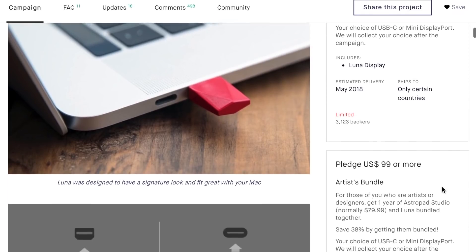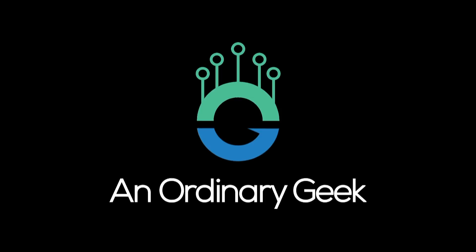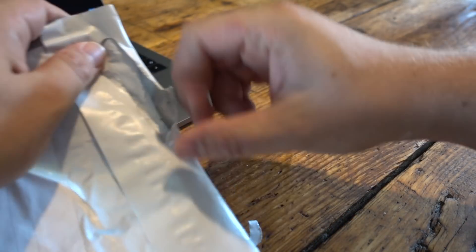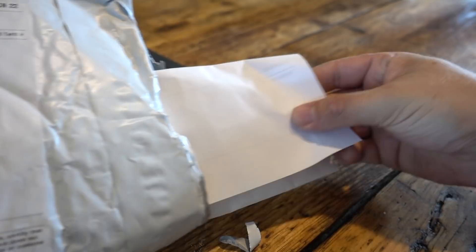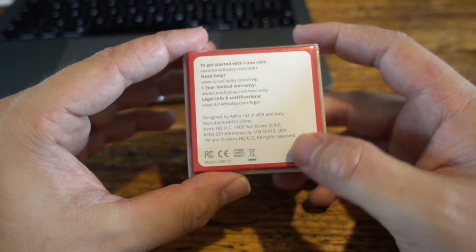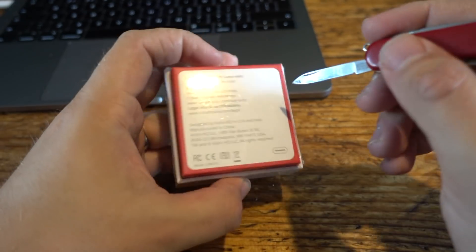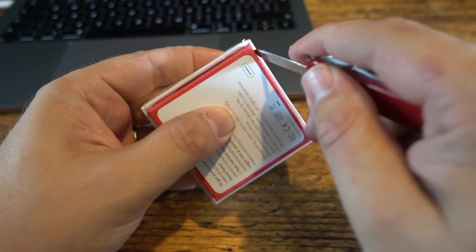Welcome back to An Ordinary Geek. The project funded in October 2017, and the original ship date was estimated to be May 2018. It's August 2018 and I've just received mine in the post in the UK — so a little bit of a delay, but nothing unusual for a Kickstarter campaign.